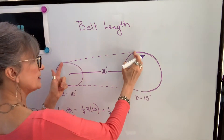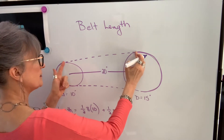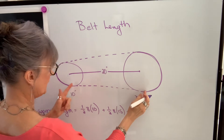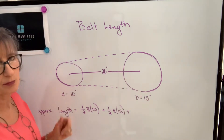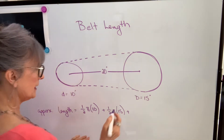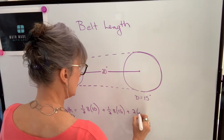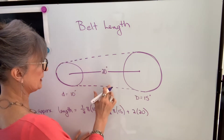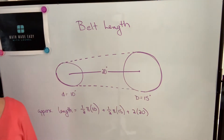Now I need to find this value here, and I can estimate this to be approximately 20 inches. Similarly, this length here is also going to be approximately 20 inches. It won't be exact, but it's going to be close to that, so we'll take two of those values — 20 multiplied by 2 — and that gives me my approximate belt length.